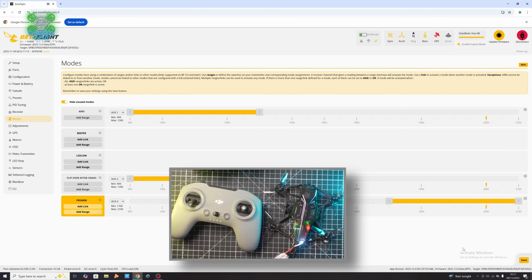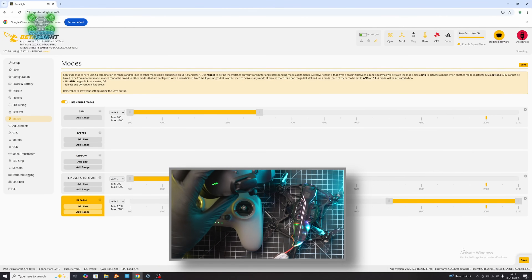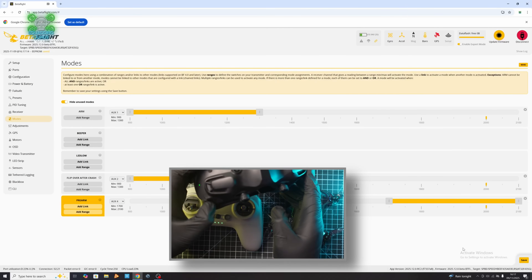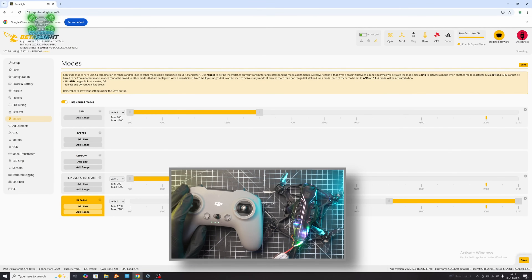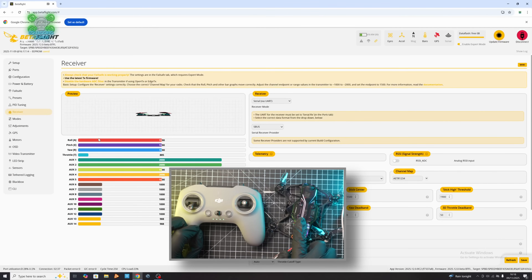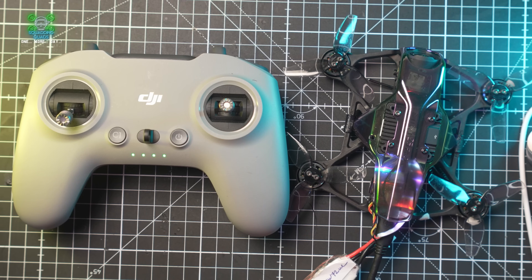We can now go out and test it, fly it, do whatever you want to do — and that's as easy as it comes. What people are struggling with is either not reflashing Betaflight with S-Bus as the protocol, or not turning the goggles on as well. Watch — if I turn my goggles off and go back into the Receiver tab, I've got nothing, no control at all. The controller connects to the goggles, not the drone, and then the goggles connect to the drone.